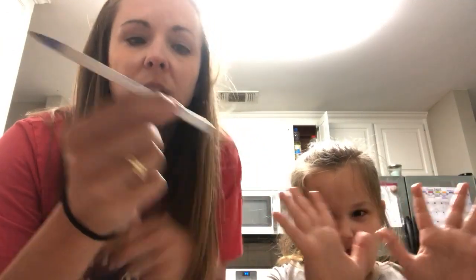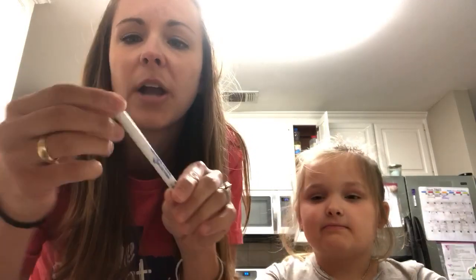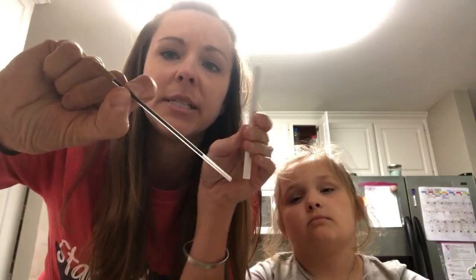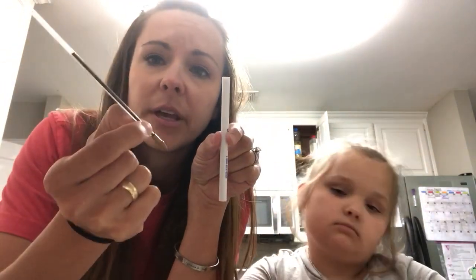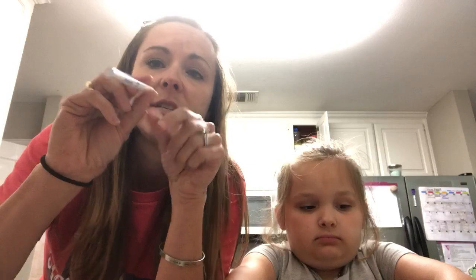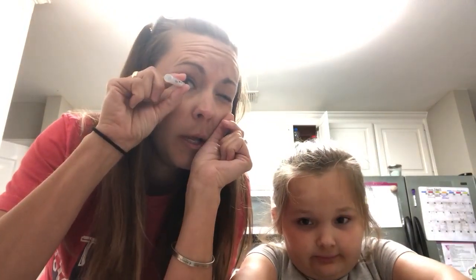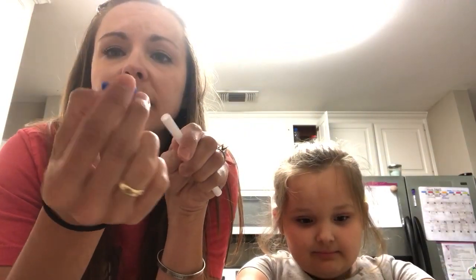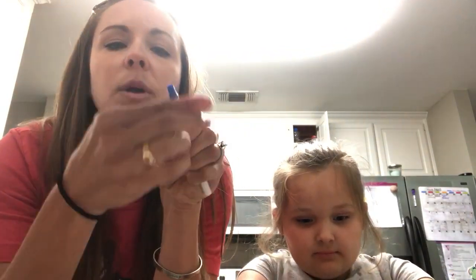The first thing you have to do is take your ink pen apart. Pop the end of it off — that part's kind of hard, you might have to ask an adult for help. This part unscrews and comes off. When you're done, you should be able to take the ink part out completely, and then you have this hollow tube left. I went ahead and put the clip back on — if your ink pen has this, you can put it back on there. If it doesn't, don't worry about it. It just makes it a little bit easier.